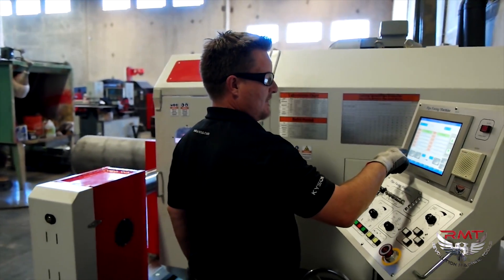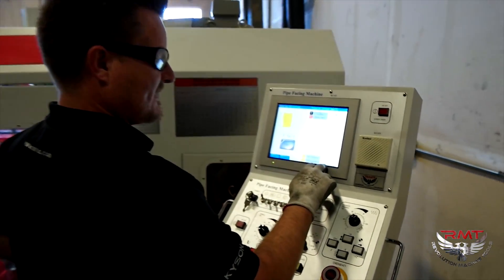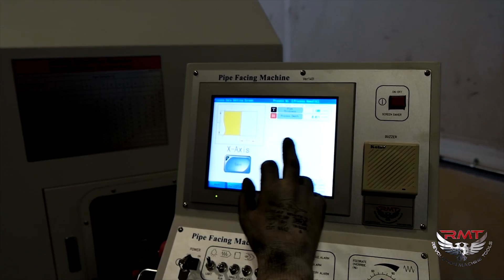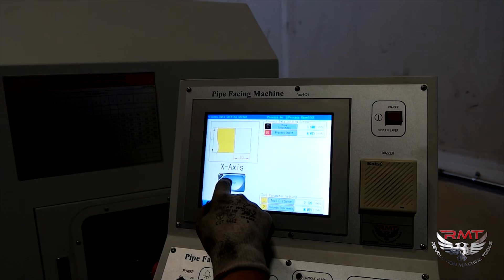I just made a facing program. I'm going to do process — I'm only going to go in 15 thou. I've already zeroed off the front of the face here. I'm going to do 15 thou and I'm going to serrate it.